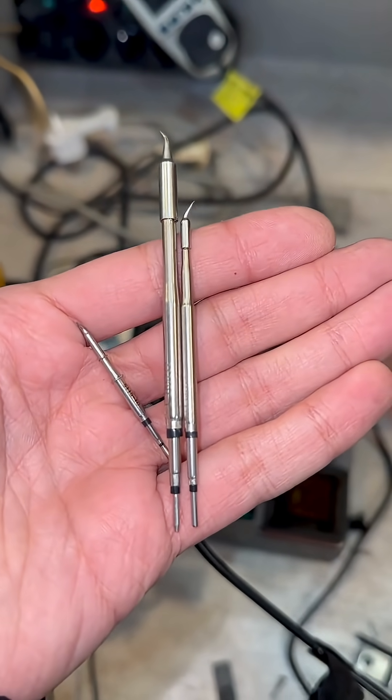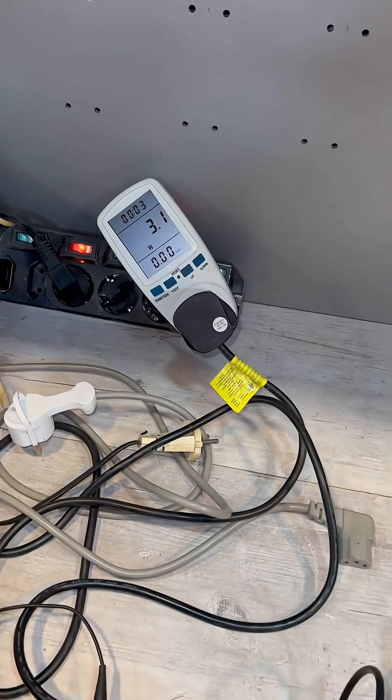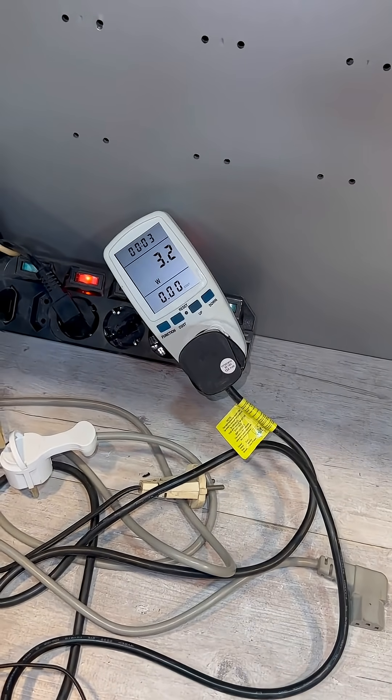Now I want to measure the power of each of these tips. The station is connected through a wattmeter, and the idle consumption is noted.